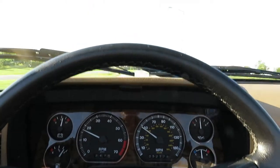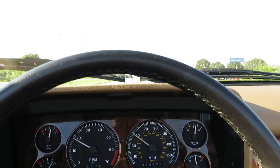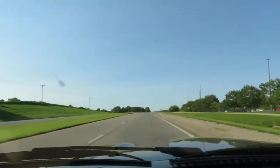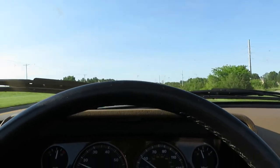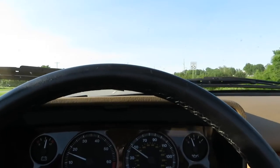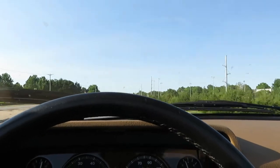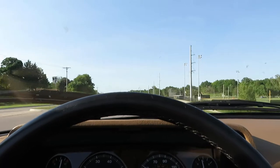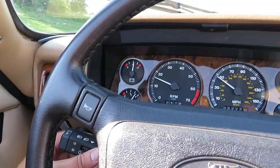I'll give you an idea of the view in a minute — a panoramic view. The windshield wipers are unusual — they sweep in the opposite direction. Must be a very British thing. Operating the lights is very simple: you just toggle this down here and the lights go on and off.